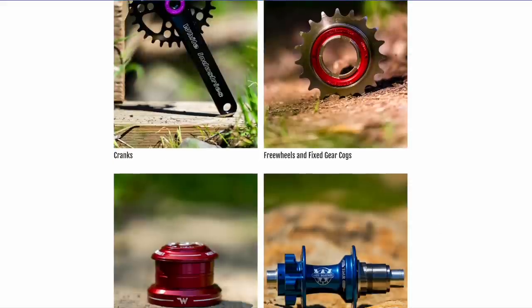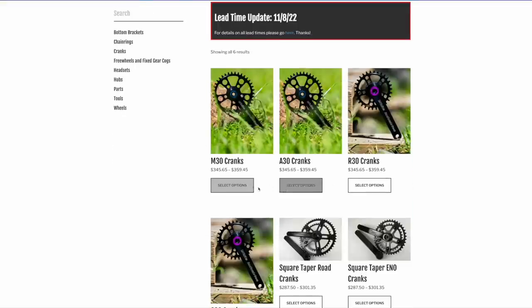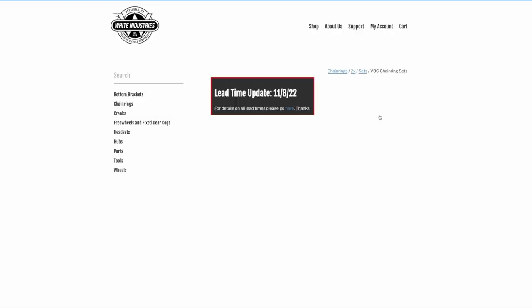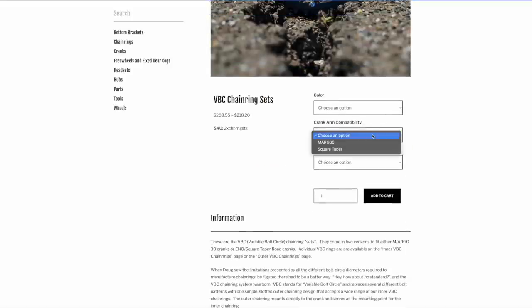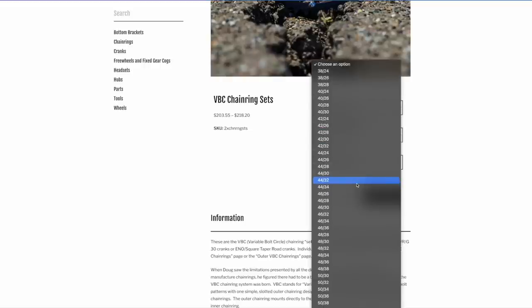We're going to get into some splashier options here. There's, of course, the White Industries G30 for gravel and the R30 for road. As the name suggests, they use 30mm outboard bearings. Since it uses their proprietary VBC, you can mix and match like crazy combos. In terms of big ring options, you've got everything from 52 to 38. From small rings, you can spec 38 all the way down to 24. So that 42-26 or 42-24 combo that I like is easily achievable with White Industries — but you do have to throw down that cash.